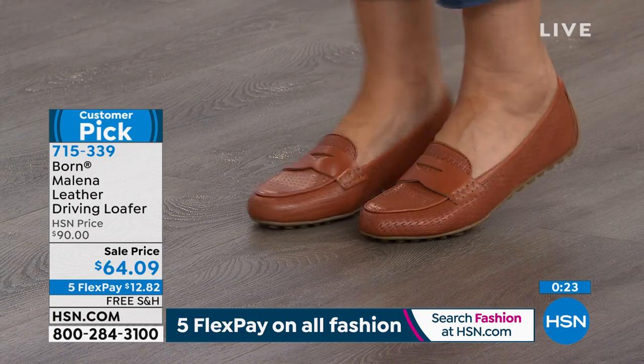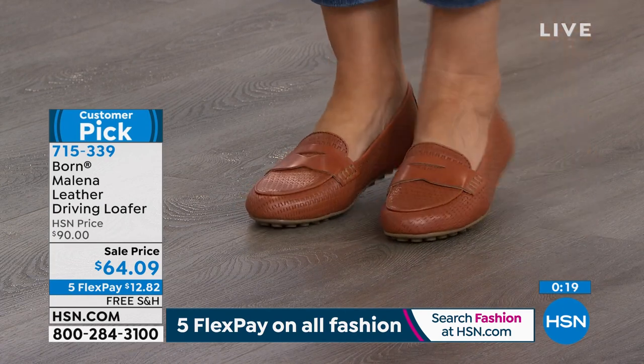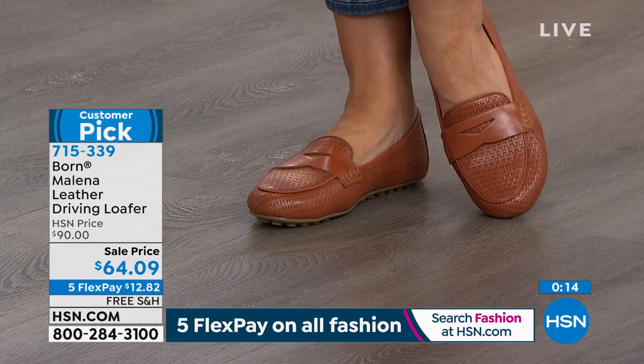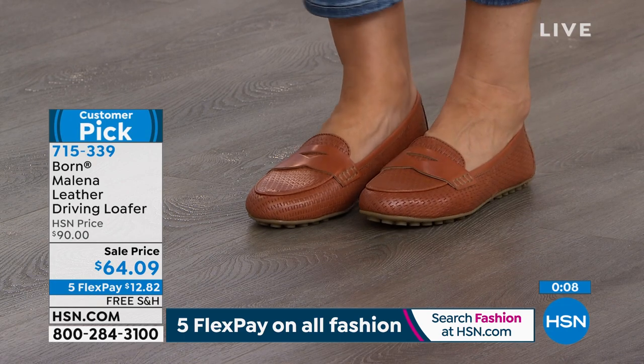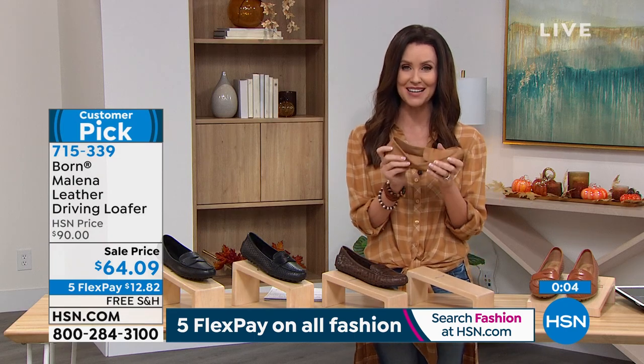Now do order your true size — they are a moccasin fit, so they are designed to truly fit your foot exactly. If you order a little bit too big, it's going to slide right off your foot. So order your true size, half sizes available, six through 11. And you can get those with that beautiful padded insole, the rubber sole, at the lowest price ever. Big customer pick. 715-339 is your item number.